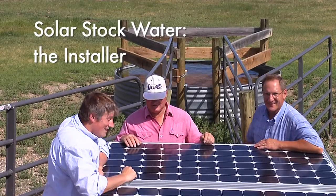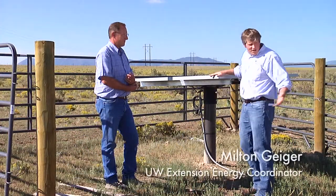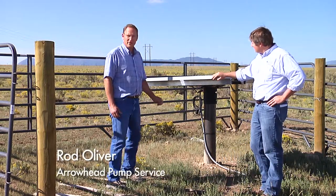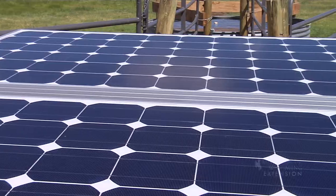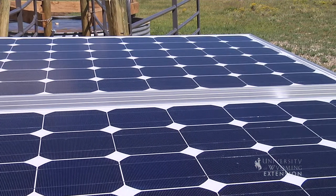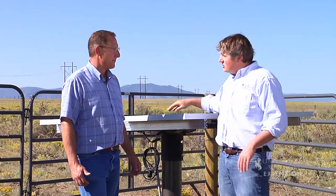So first, Rod, why don't you break down what we have going on with the solar panels, particularly how they're producing energy to allow us to pump water? What we have here today on this system, we have 280-watt solar panels that convert the sun to DC direct current, which in turn will run the solar pump — pump the water, I should say — to the stock tank here. So we get the electricity from the sun.